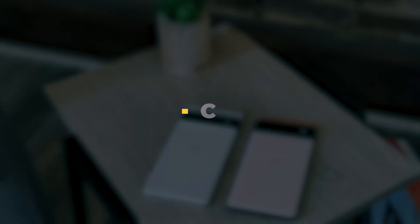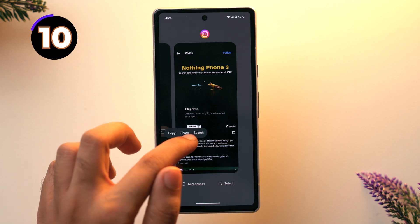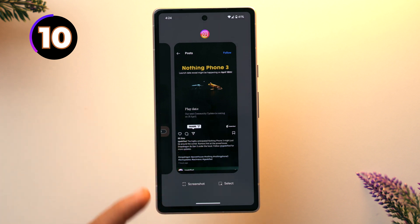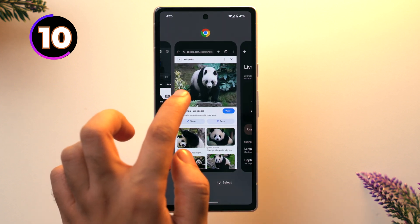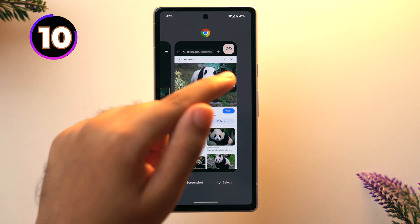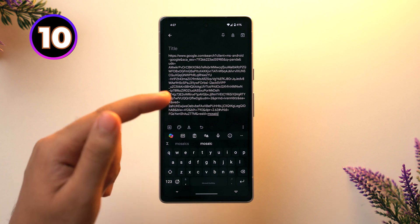This last trick is my favorite — you can copy any type of text directly from the Recents menu. Go to the Recents menu, and let's say you've opened Instagram and want to copy a caption. You can do it directly from there without going into the app — just tap and hold, select the text you want to copy, then tap Copy and your text is copied. Not just that — if you want to save an image from Chrome, go to the Chrome tab in Recents, tap More and you can save to files. You can also tap the link icon to copy the link and paste it anywhere.